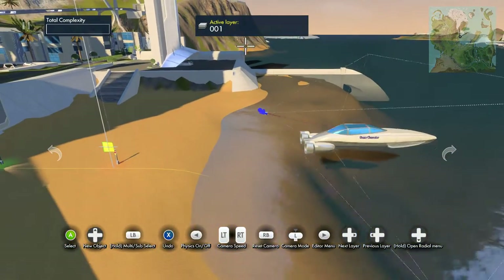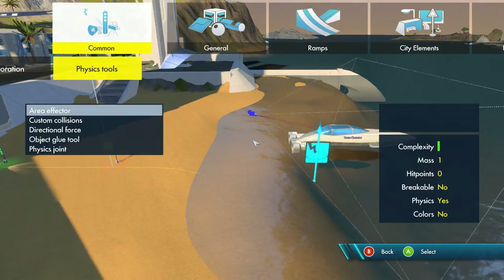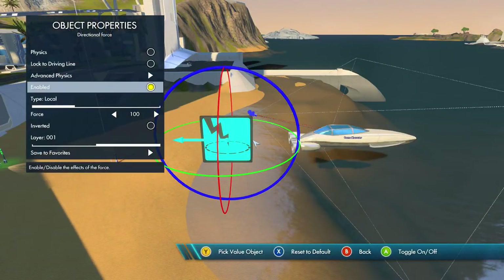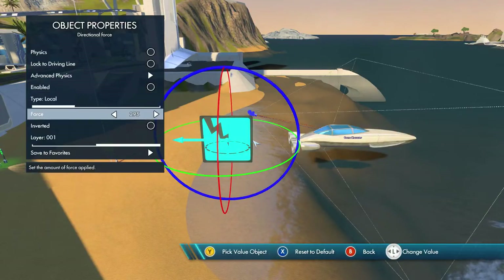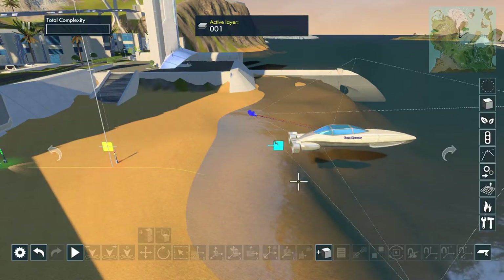Next, let's get the directional force, which is under the physics tools. Go to directional force and set it to disabled — uncheck that thing — then set the force to 500, which is what I recommend. Set it to inverted and then move it down here.